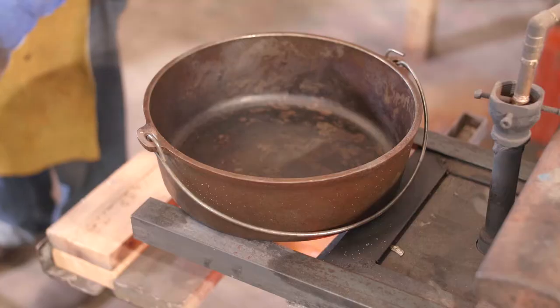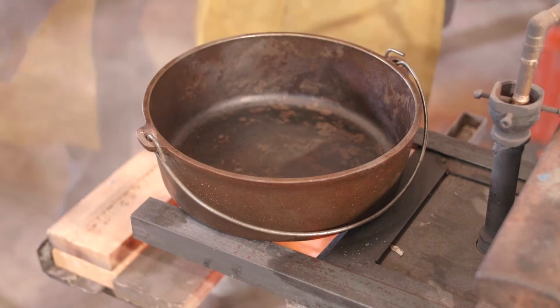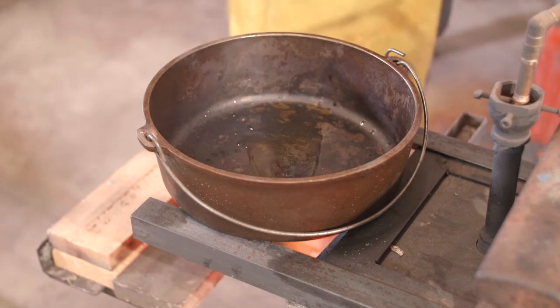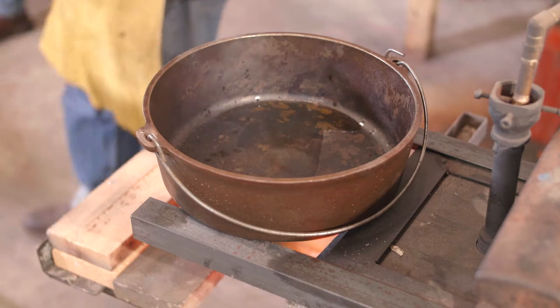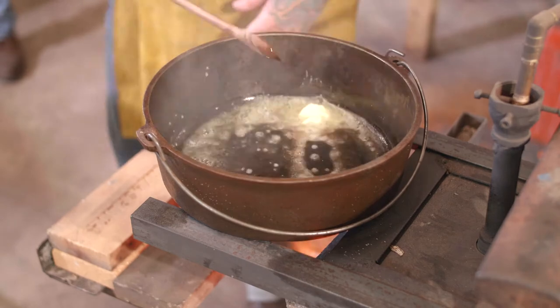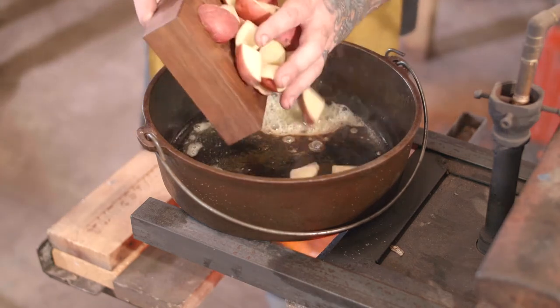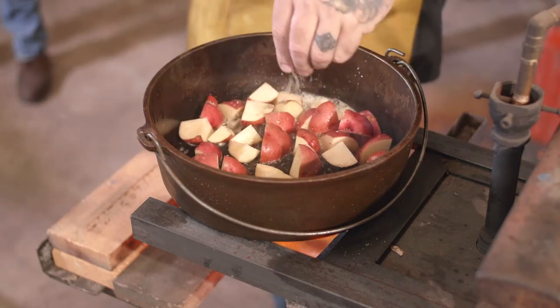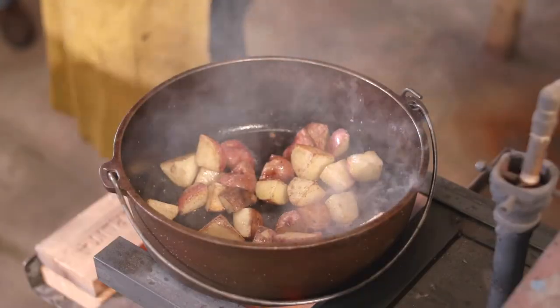While I have my skillet plate heating up in the forge, I'm gonna go ahead and start my vegetables. I'm adding a little bit of olive oil and a little bit of butter. I'm gonna go ahead and cook off my potatoes first because they take the longest. Season them with some salt and pepper.